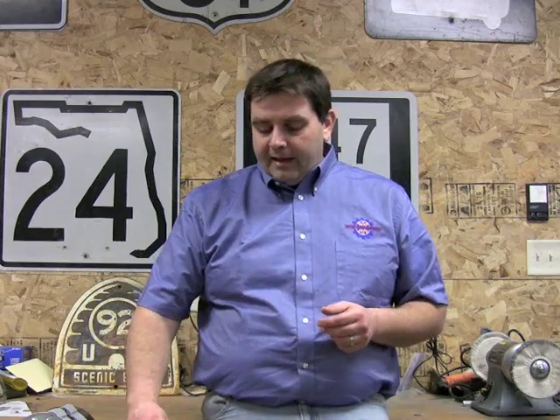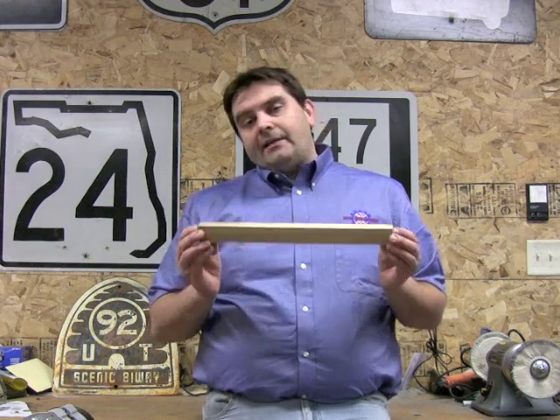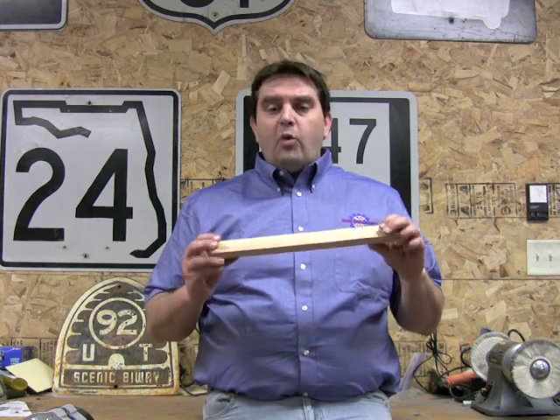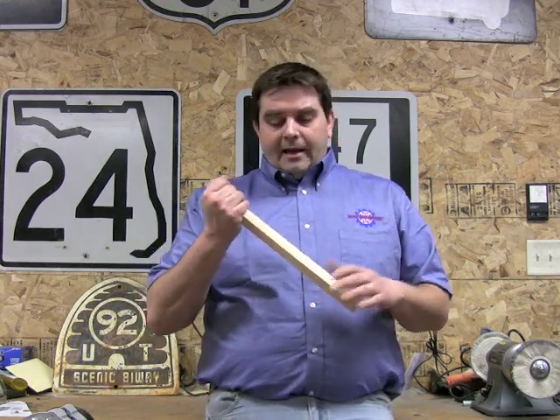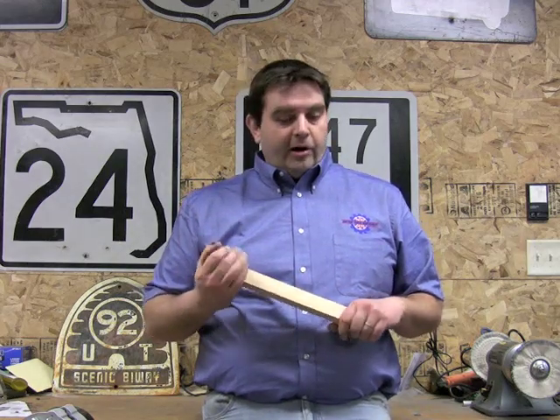You're going to need a couple of box-end wrenches, half inch, and then you're going to need something to pry with. I like to use a chunk of wood, because wood has give to it — if you get a hold of something, the wood is going to give long before anything under the hood of your car. The first thing you always want to do when working on anything electrical is take off the positive side terminal on your battery.